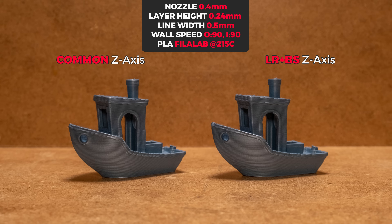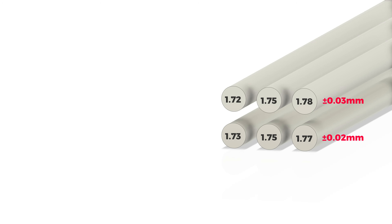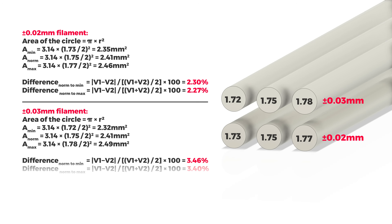While again both prints look almost identical, we can only spot a tiny bit more consistent layers in the smaller details. Nothing groundbreaking. So I inhaled some more copium and said this must be the filament's fault — a more consistent diameter and more fluid filament must make for more consistent extrusion and better show the difference in this comparison.